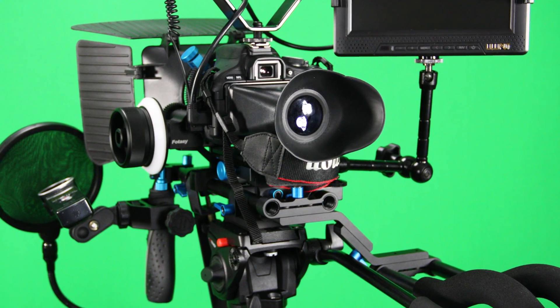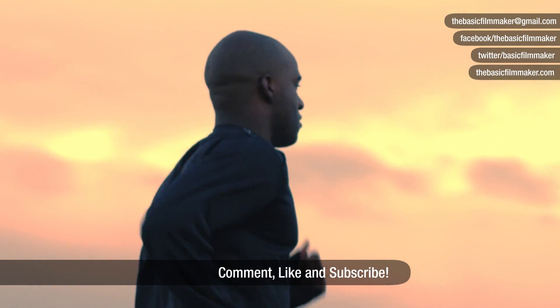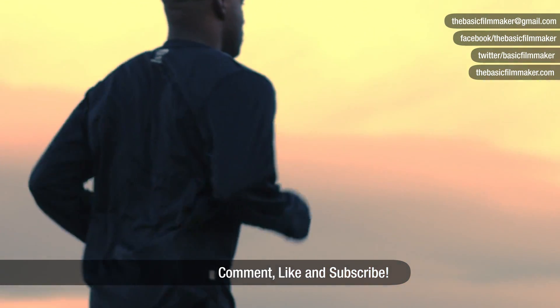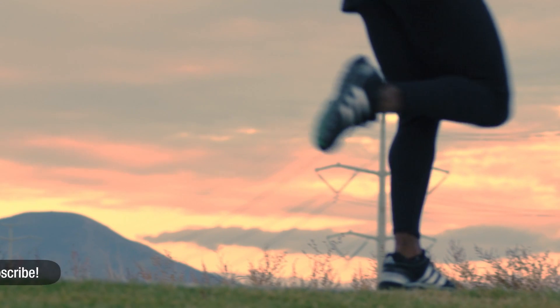Without getting into planned shots and follow focus rigs and all that, this will be the best way for you to shoot something off the cuff like this with the camera you have. I hope this clears up a few things for you, and thanks for watching.